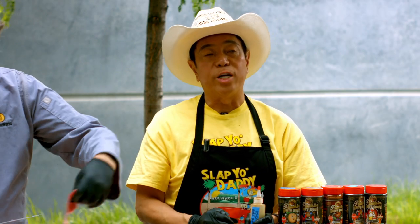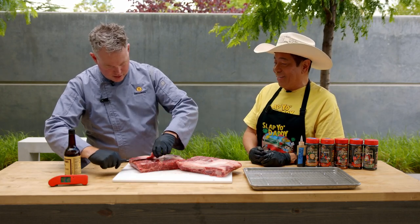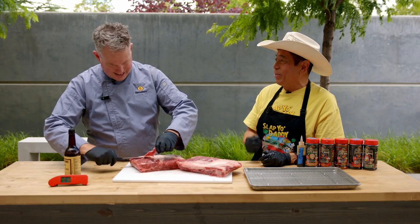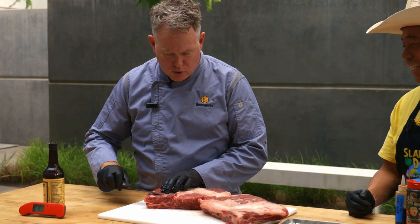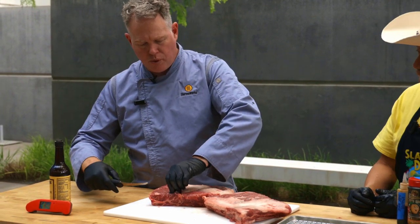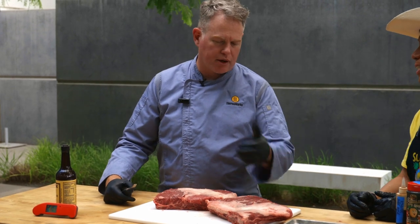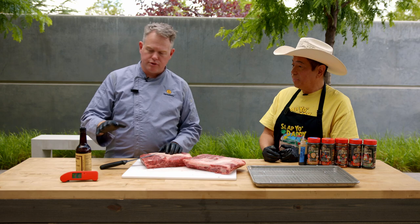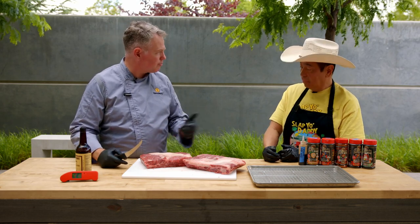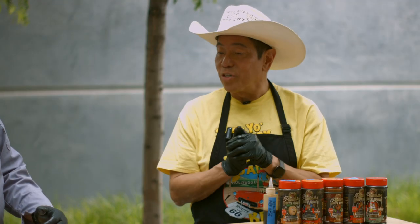We're going to be using thermometers to measure temperature as we cook. Since we're here at ThermoWorks headquarters, what devices are you going to dazzle me with today? We're going to use a Smoke X2 or Smoke X4 to monitor the cook as it's going along. With the Smoke X4 we can monitor our pit temp and have a probe in each slab. Of course we'll also be using our ThermoPen 1 to check tenderness and final temperature. Sounds like a winning combination — I think so too.